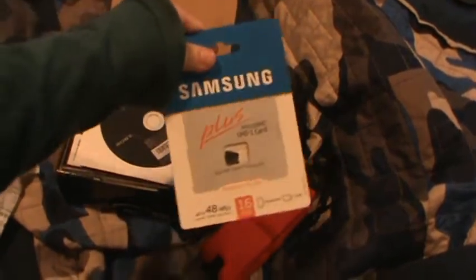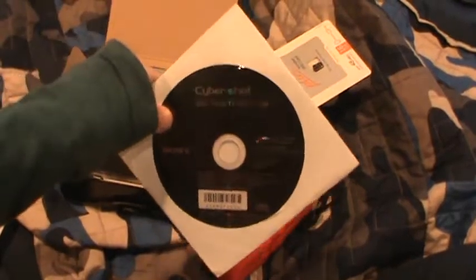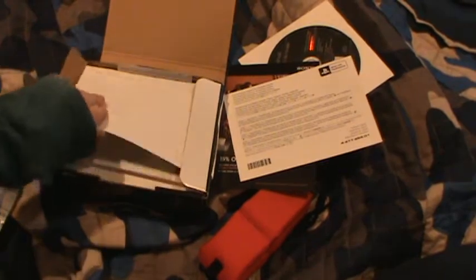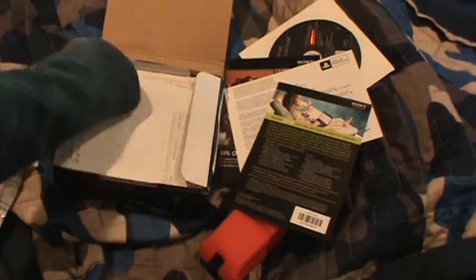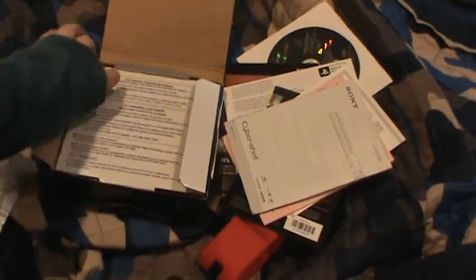It comes with a Samsung memory card. That's nice. It comes with a Sony Cybershot DSC-TX-10 CD manual, which I'll look at later. You've got an instruction manual there, and more warnings about waterproof use — more of that. This is just a book on how to use the waterproof features.